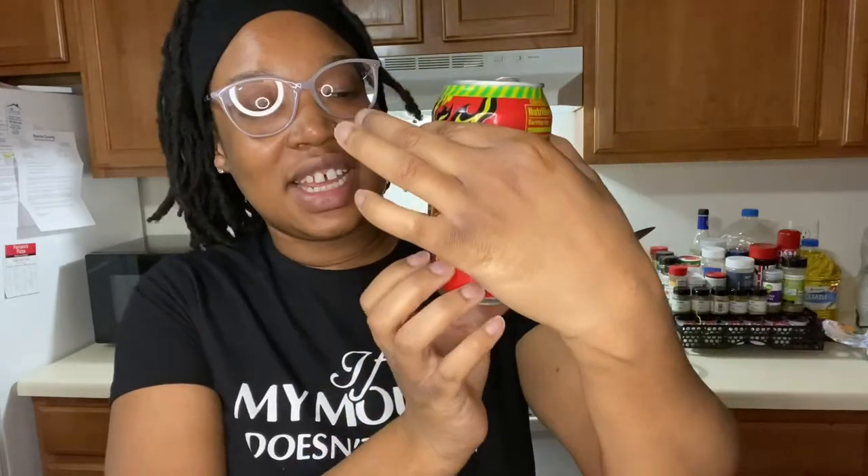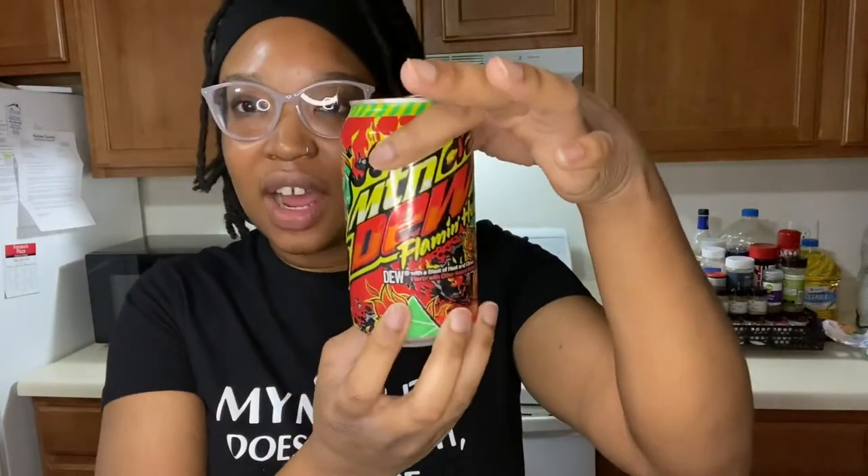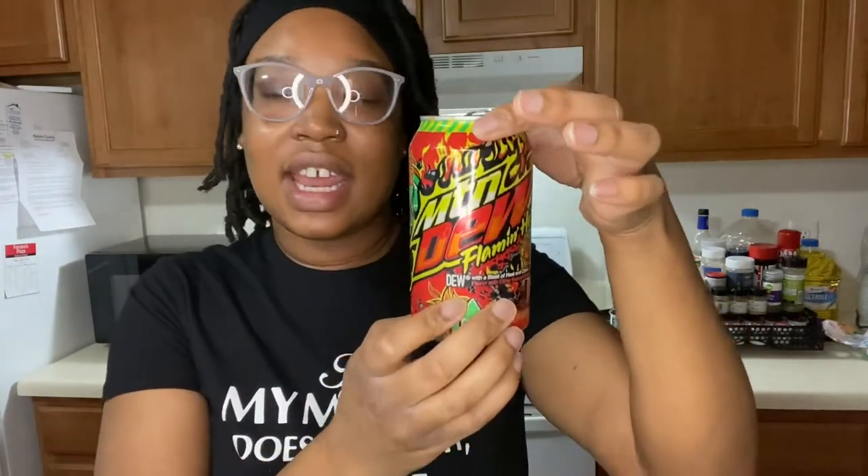This is the 12-ounce can. I know they have different sizes, like in the bottles and stuff. But this can is 170 calories. I'm not sure about the bottle. But I'm just gonna — what? No, you wanna try it too? But I'm about to taste this and see how this goes. Lord, what am I getting myself into? I got a feeling it's gonna give me some type of heartburn or stomachache later. Let's see how this goes. I'm not drinking all this — I poured about right here. I'm not about to drink this all.